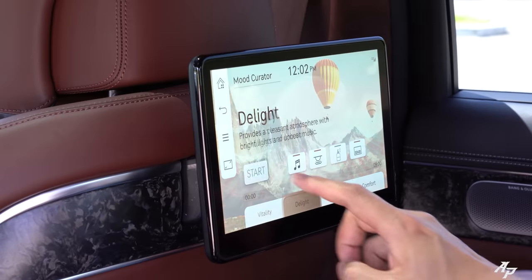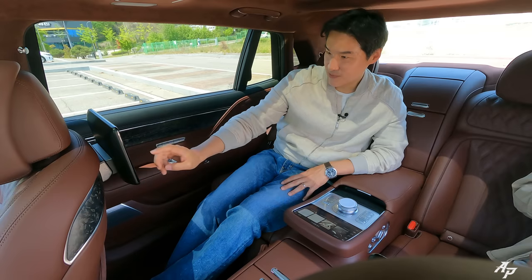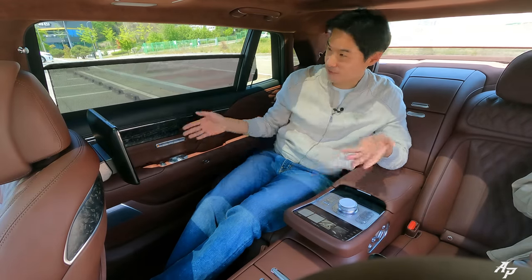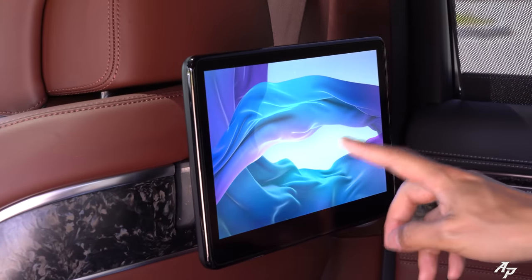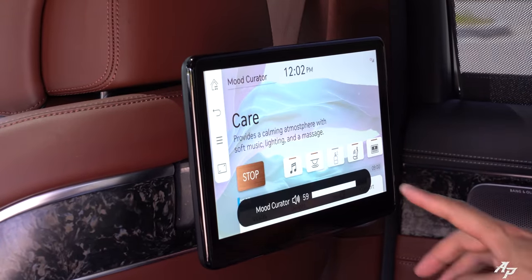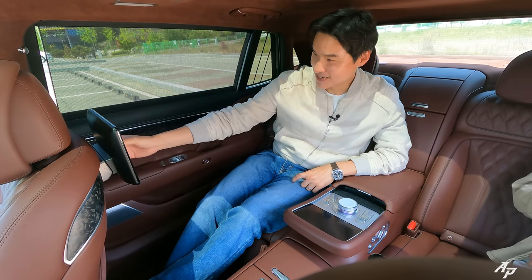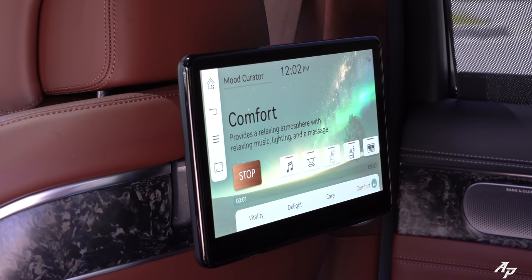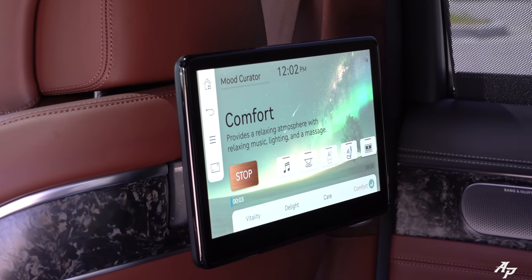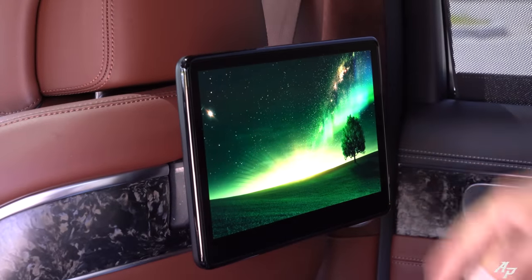So this is Delight. This is Care — it puts all the curtains down and starts the massaging. And this is Comfort. They even give you nice graphics to go with each mood setting.